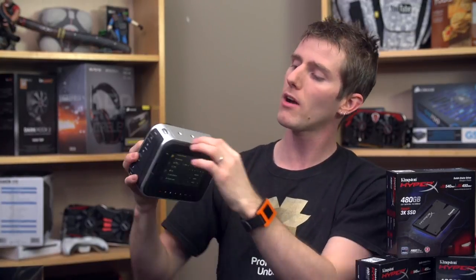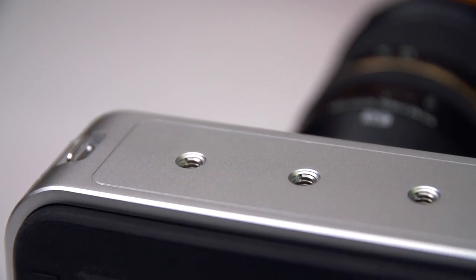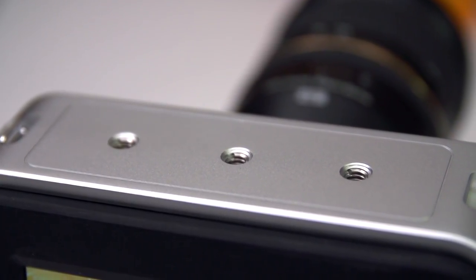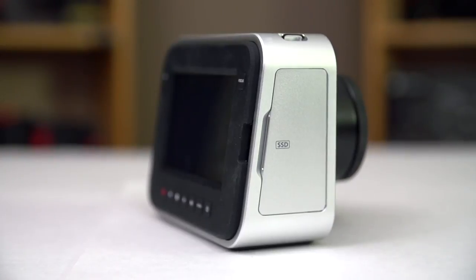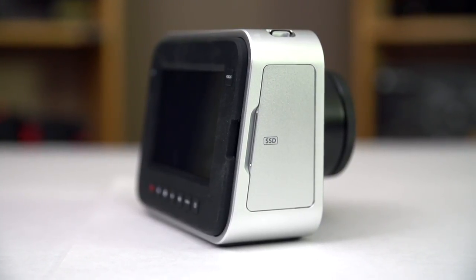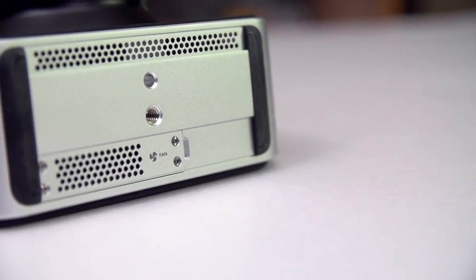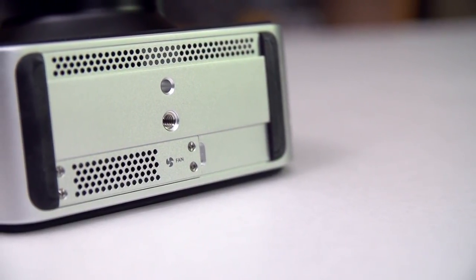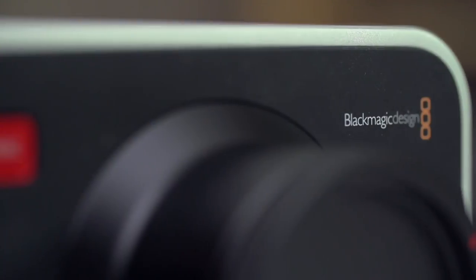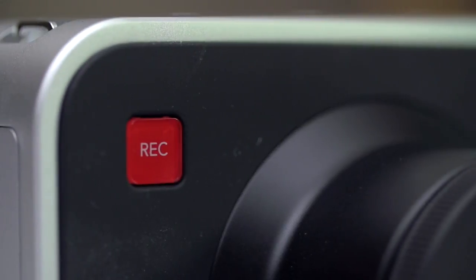Last things to show on the camera are, of course, mounts on the top for any accessories you might have, straps on the right-hand side, and that SSD slot where you pop a 2.5-inch SSD in for your recording needs. On the bottom we've got ventilation — it is actively cooled, there's actually a fan inside this thing. And last but not least, the record button up on the front that I never actually mentioned.